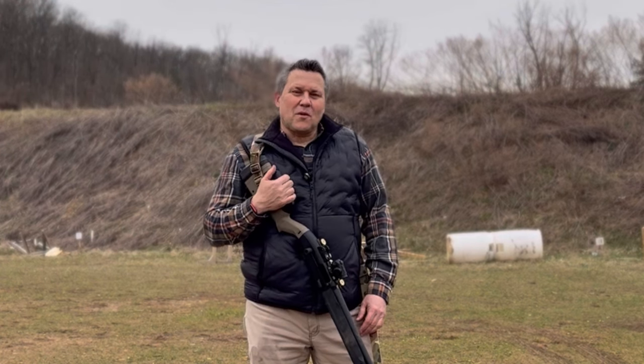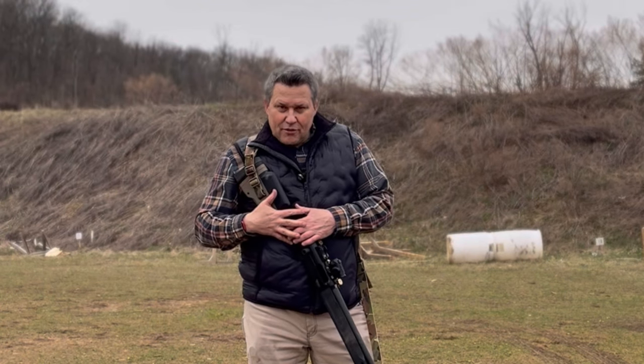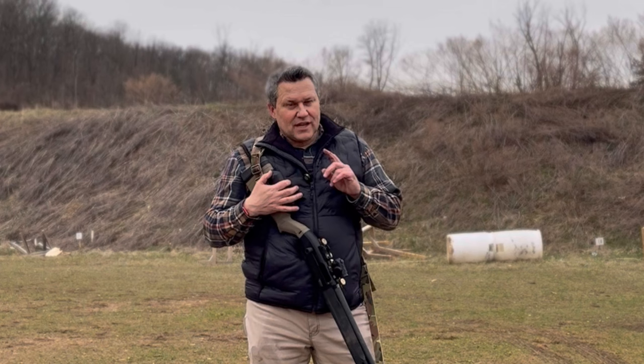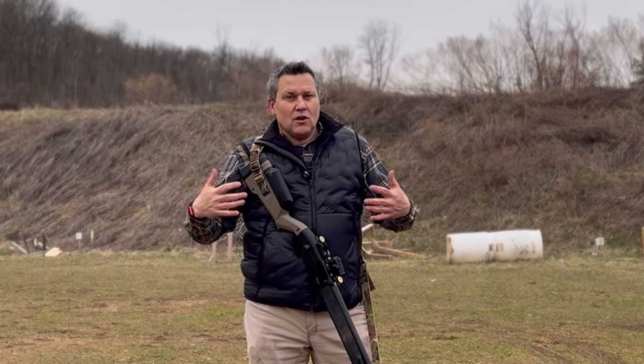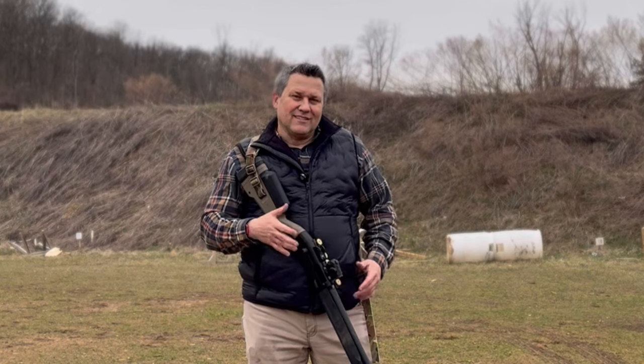Hey everybody, it's Trigger Bar Philosopher. Welcome back to the channel. Today we have an exciting episode — we're going to be talking about the Beretta 1301 Mod 2, but in particular we're looking at two different types of buckshot. We have the lab radar out and we're going to try to get some readings and see how these two compare while shooting out of this shotgun. Let's get to shooting.